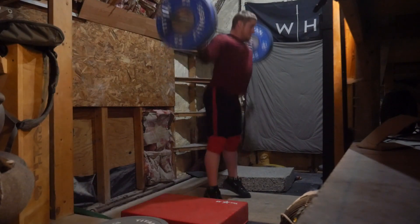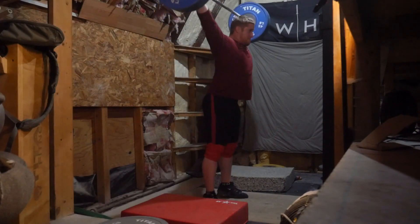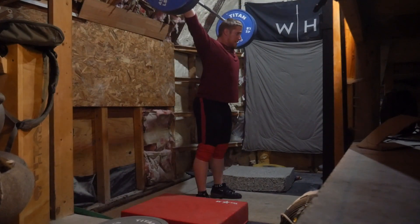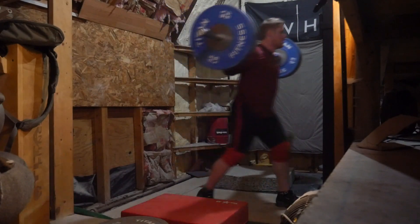Then I just did a set of five with snatch push press, kind of touch and go — pretty simple. I was very happy with how everything went and I didn't push too hard or anything, other than the main focus which was that clean jerk complex.